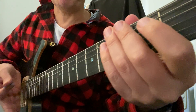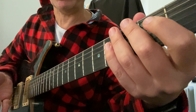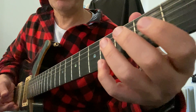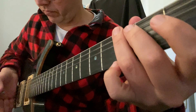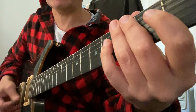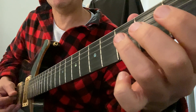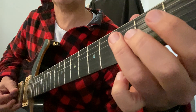This is the time to introduce palm muting. They don't have to be good at it — they just have to know that they can deaden the notes. When I was teaching, I would deaden it fully dead. I didn't care if it was just absolutely like that — just get them to learn to pick with their palm on the actual strings.